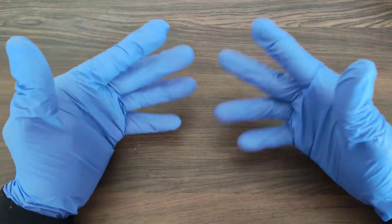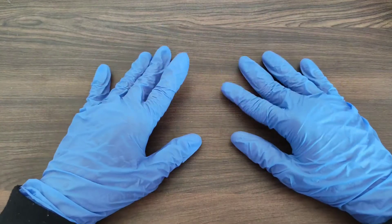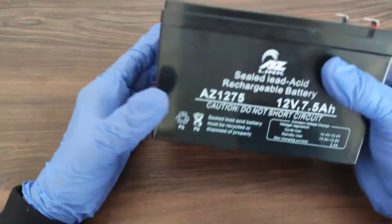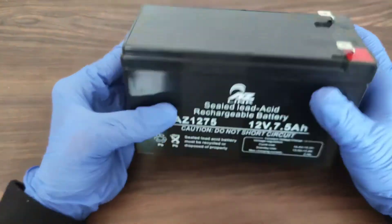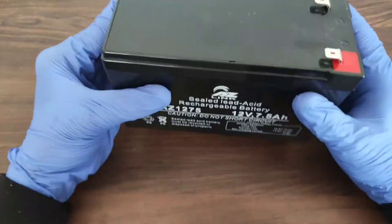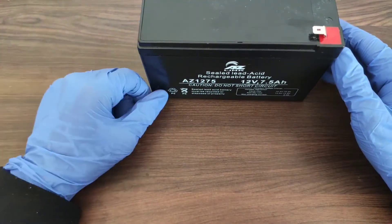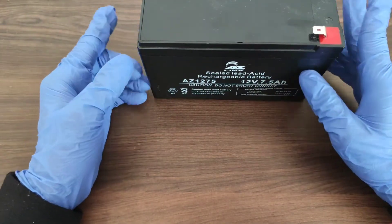Welcome back to our channel Break the Bond, hope you are doing well. Today we are going to make a power bank using this 12-volt 7.5Ah sealed lead-acid battery. This battery is more than enough for a power bank, so the power bank that you're going to make will be a powerful and long-lasting one.